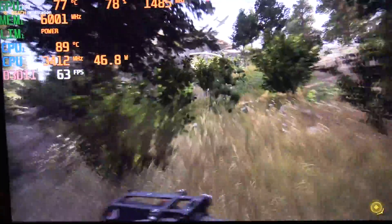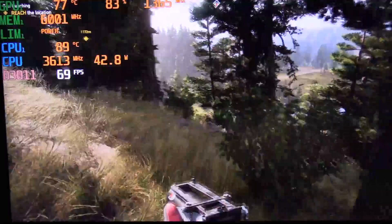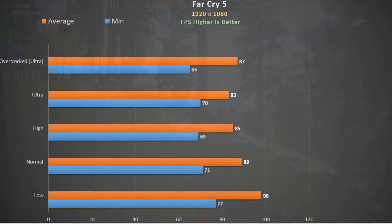Here is Far Cry 5 using ultra settings without my overclock. The CPU touches 91 degrees and hovers around 35 to 40 watts. We get an average of 83 fps and solid frame rates. Decreasing quality settings gives marginal improvements, and overclocking helps boost it by about five percent.